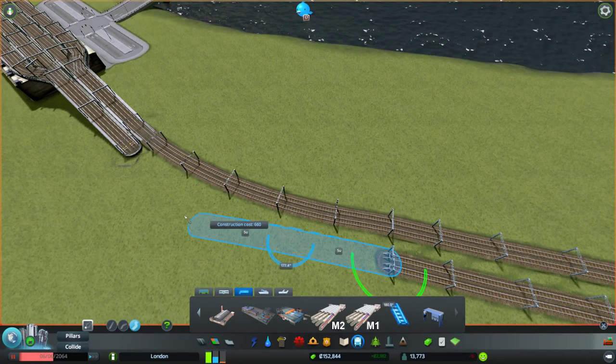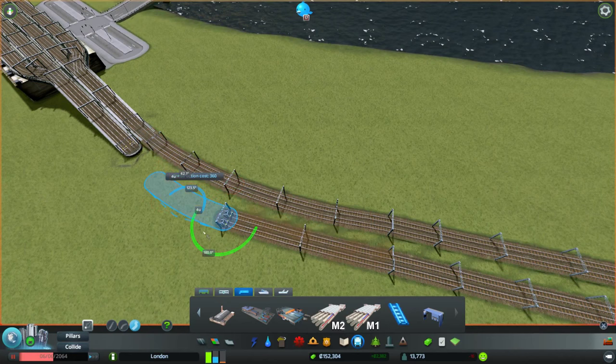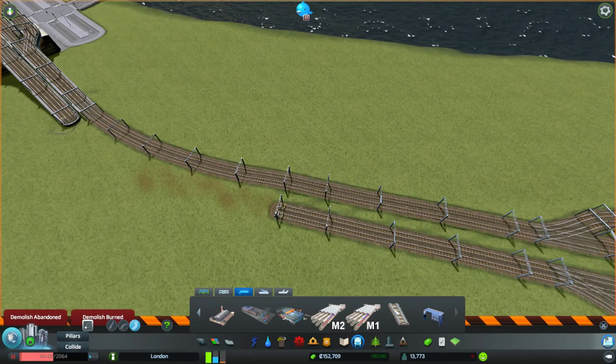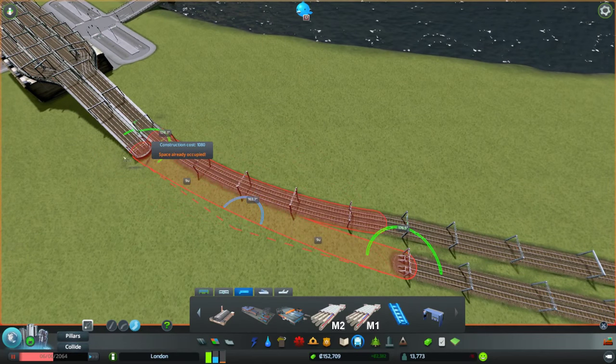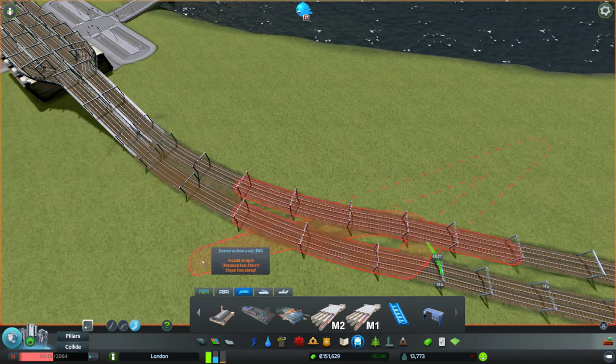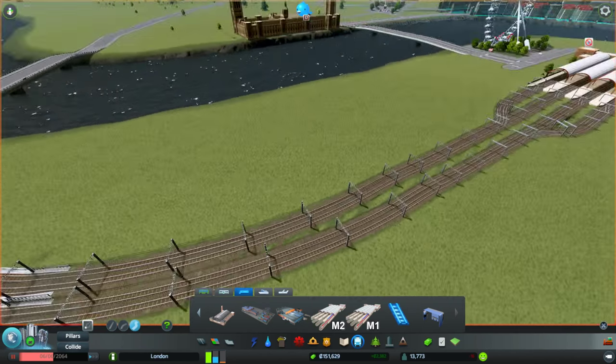Having done that, if we bring that out to about there and then hook it round to this - it needs to come out a little bit further. Come on, hook to the right one. Let's try it from this end instead.